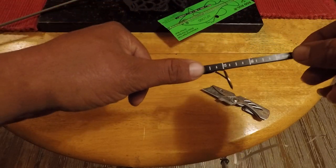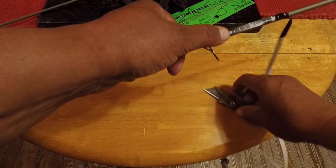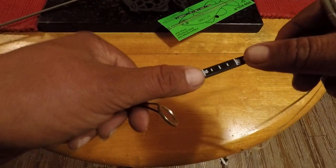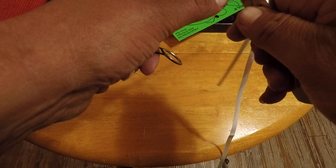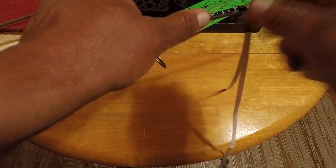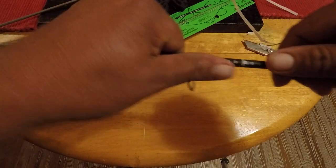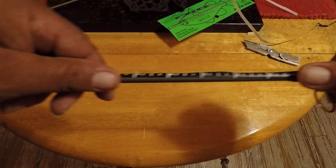Now the rod ruler goes up to 30 inches, but I'm going to cut mine off at 20 — just like that. Make sure you press it on firmly.